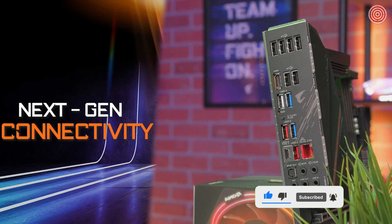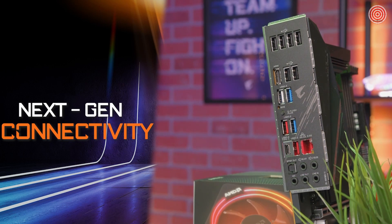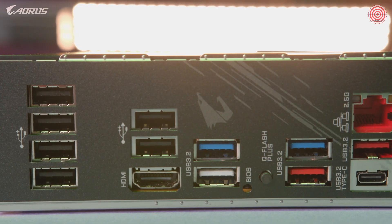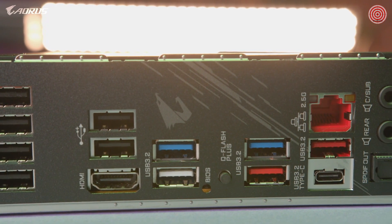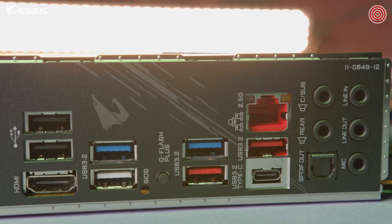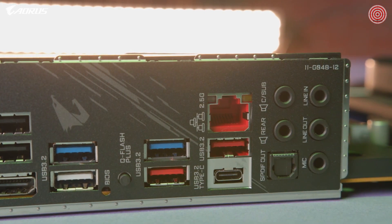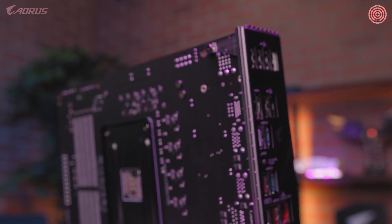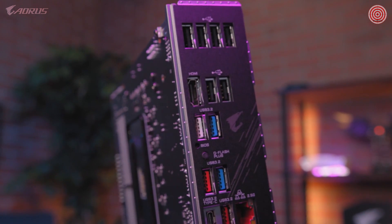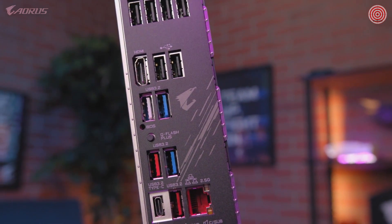When it comes to I/O, the B550 Aorus Pro has you covered. This motherboard features a flexible array of USB Type-A and Type-C ports, giving you plenty of options for connecting external devices. For networking, it comes equipped with next-gen 2.5 Gigabit Ethernet LAN, ensuring a super-fast connection for the best possible online gaming experience. If you're looking for the fastest internet speeds on a mid-range motherboard, you won't be disappointed.